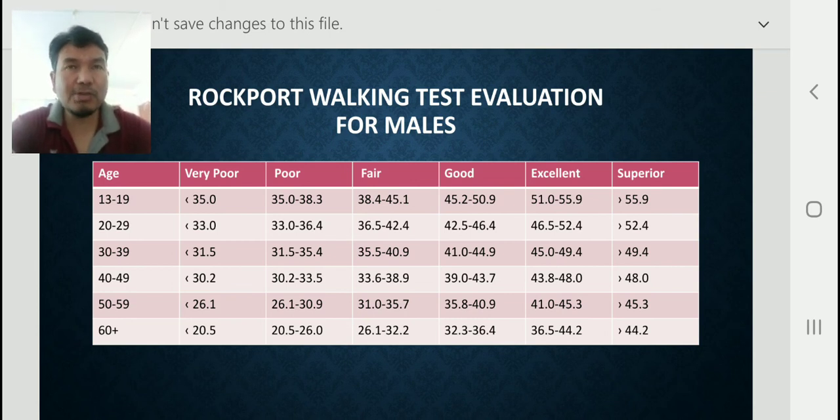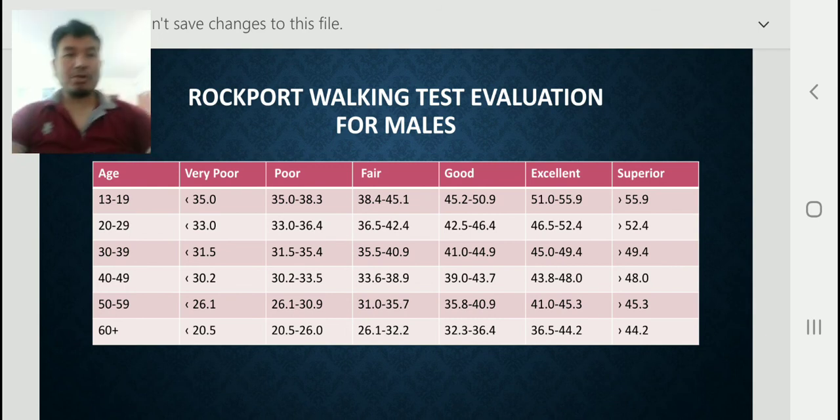According to this chart we can check our cardiorespiratory fitness. To summarize the procedure: complete 1609 meters as fast as possible, then apply the formula I have already explained. After calculation, we can check out our cardiorespiratory fitness by this Rockport Walking Test. Both the Harvard Step Test and the Rockport Walking Test are very important.